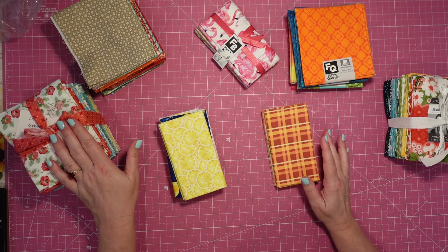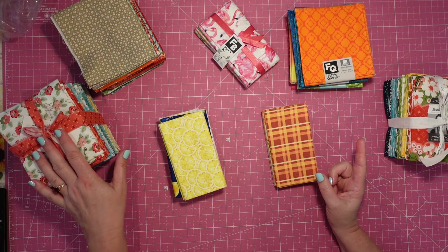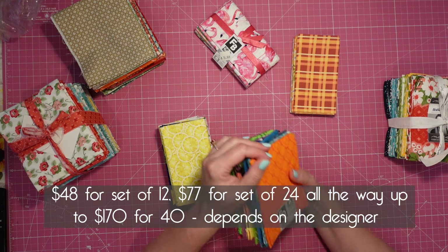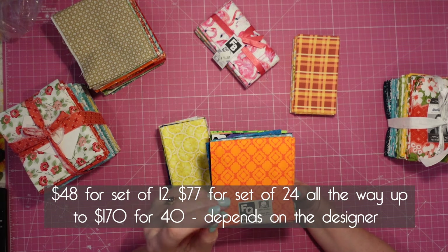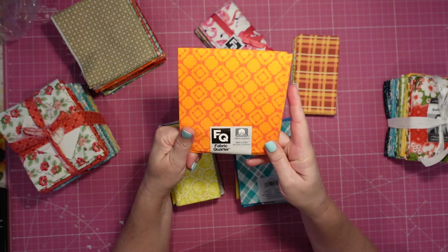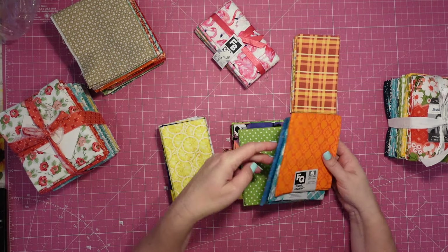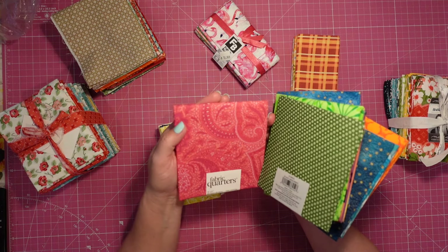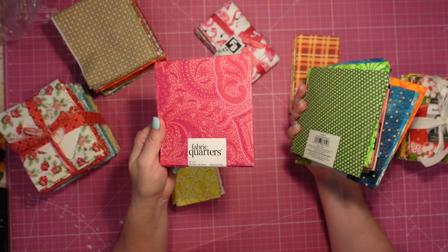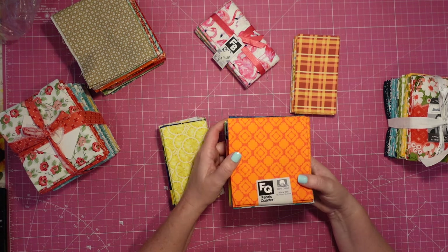That's a pretty high price point — I'll put a typical range for a fat quarter bundle from a designer on the screen. If you don't want to invest that much, if you're just getting started sewing or just want to sew a few things for a present and don't want to deal with all of that, we have the cheaper option. You can go to Joann's — they have a whole fat quarter section right below their regular fabric, and they've got lots of great fabrics you can mix and match. These are usually around $2.50, but they go on sale a lot — sometimes $2 or even $1.